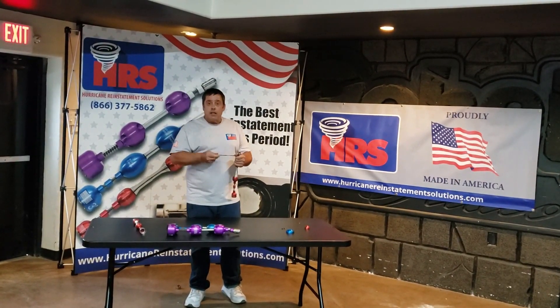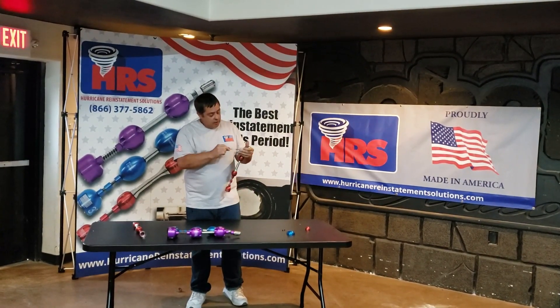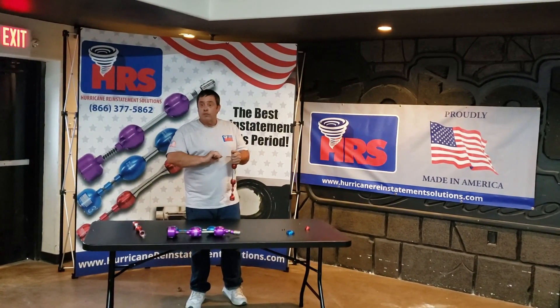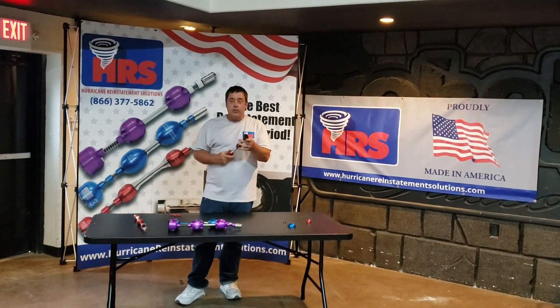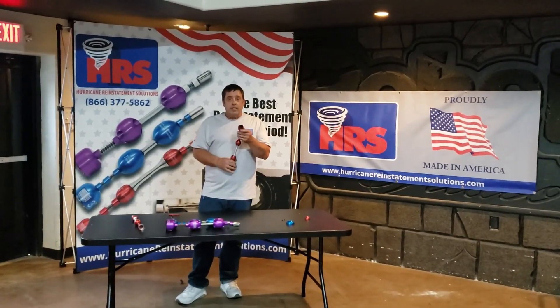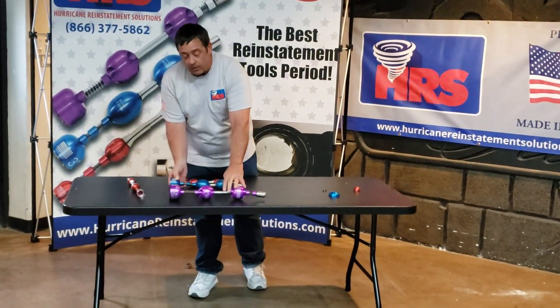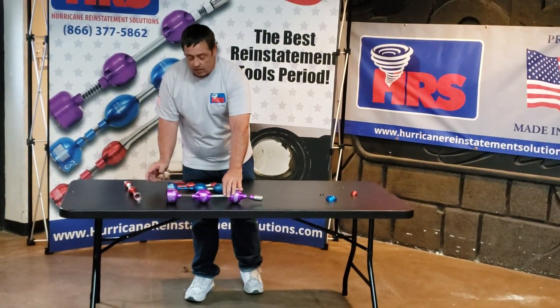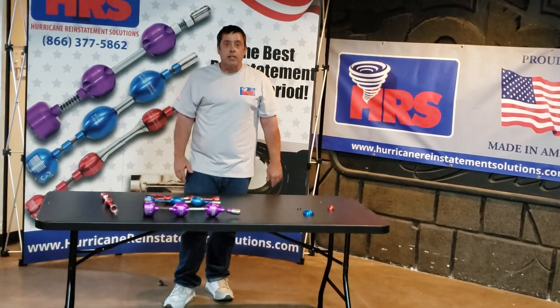That's about it when it comes to the tool. Enjoy your tool — you will get many reinstatements out of it, over 50 or 60 reinstatements. One more thing: the front of the tool can be re-sharpened, which is why you can get over 50 reinstatements out of it. All sizes can be re-sharpened, and the 4-inch can even be re-sharpened down to a 3-inch. That concludes our class on taking the tornado apart and what the tornado does. Thank you for your time.